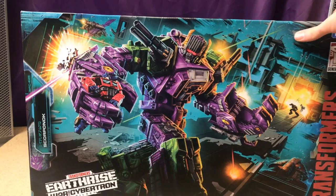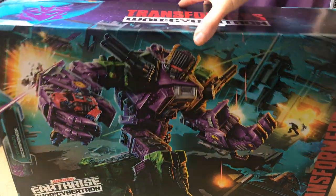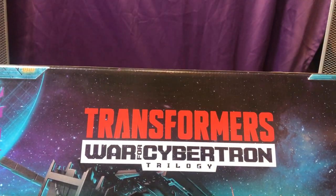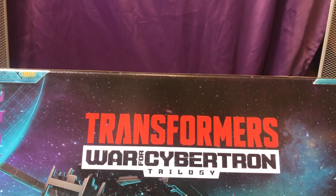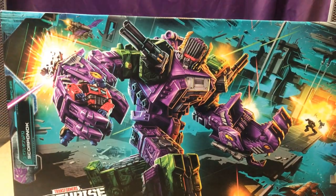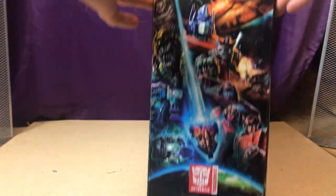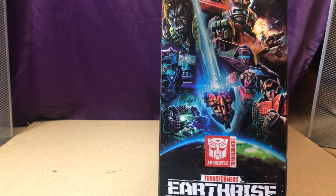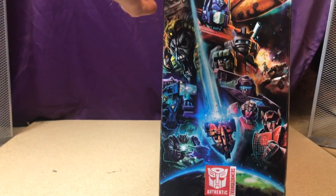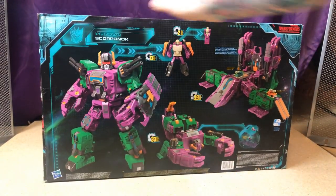On the front we have Earthrise Transformers labeling and the Decepticon logo. On the top there's no Galvatron disappearing, no little secret characters. Coming around to the side we get the classic Earthrise art, just a lot bigger because this box is huge.